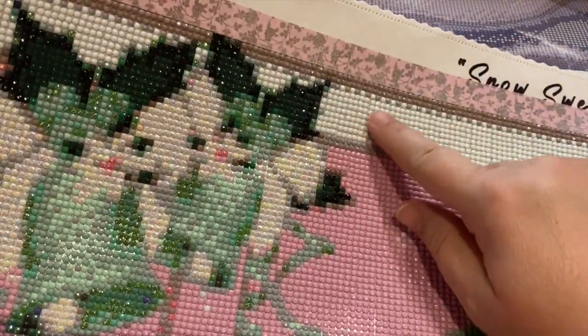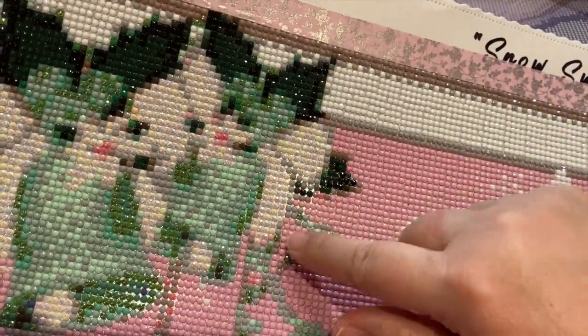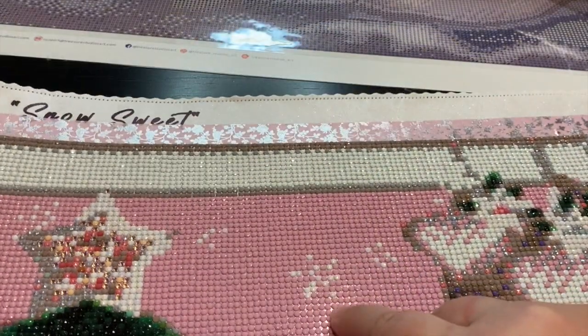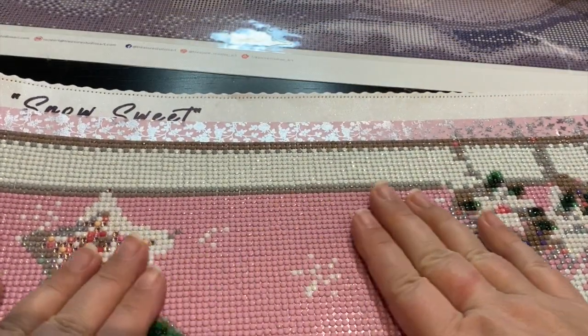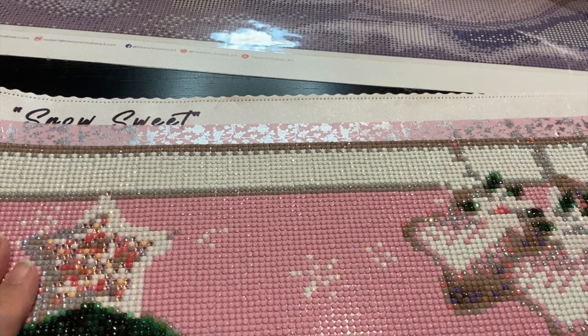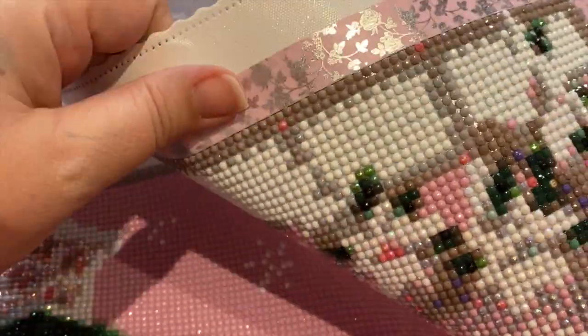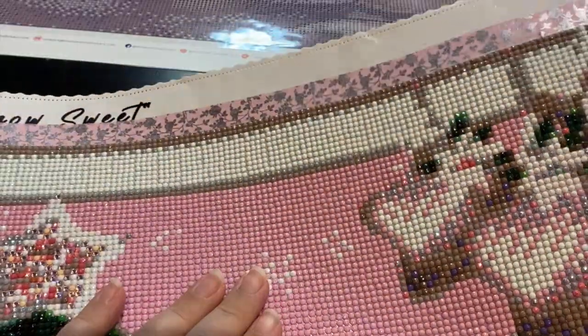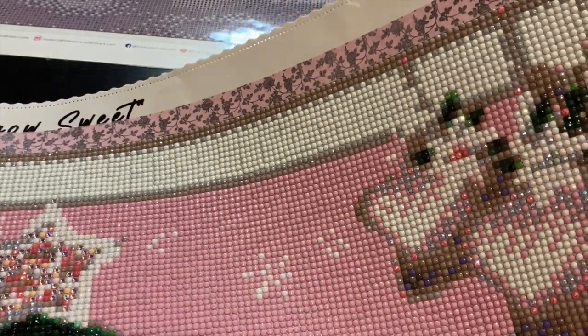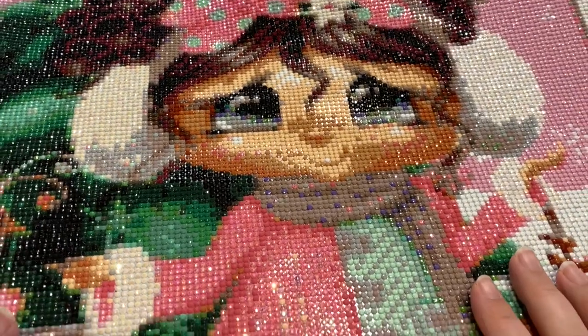I didn't AB the pink — I kept that as the base and just ABed up the accents. I did a few extra ABs but not many, because I didn't have enough to do all the stars, so I left the stars white.